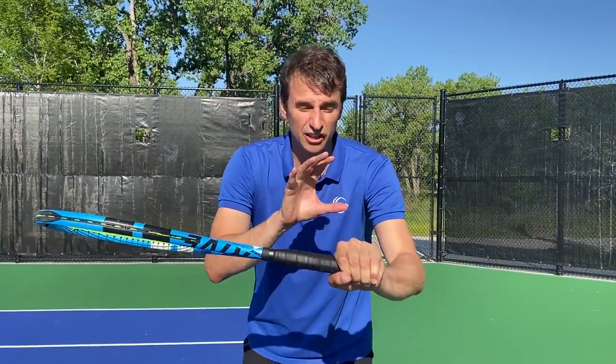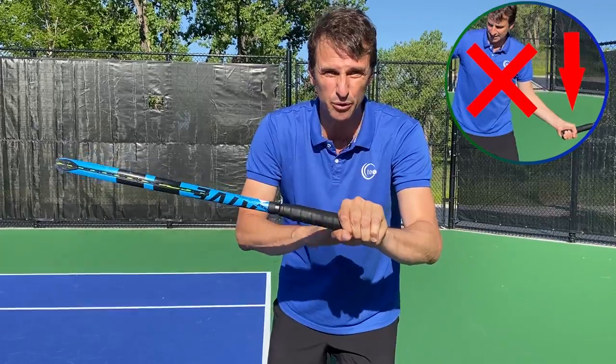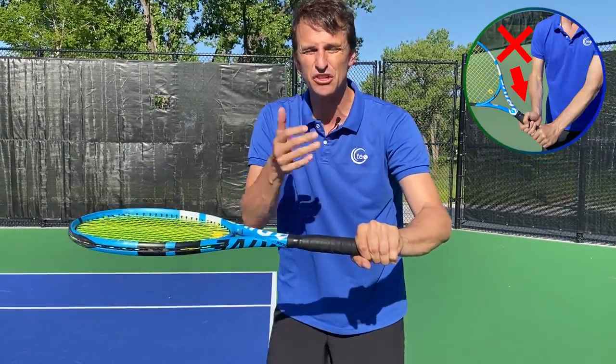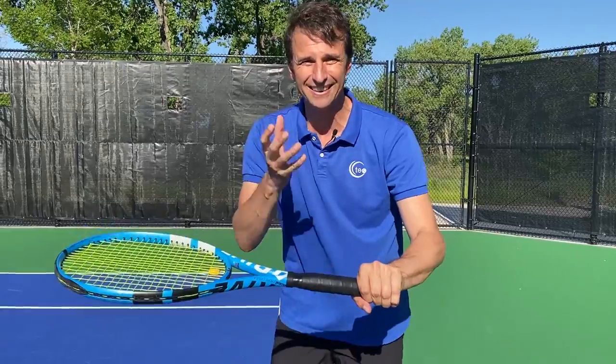This is the dreaded block grip. Fingers are scrunched together, lots of tightness in the wrist and the hand, and I see it on all the strokes — the forehand, the backhand, the serve, and even the volleys. You've got to fix this. If you're not doing this, it's really holding you back. You're wasting a lot of time.